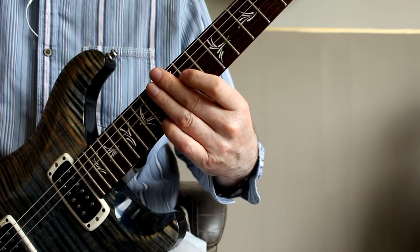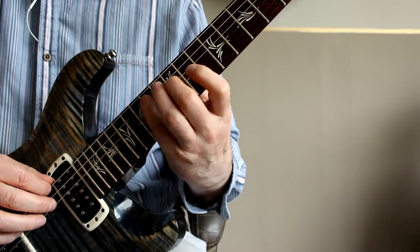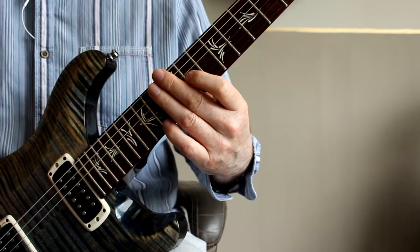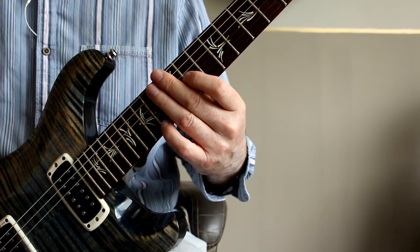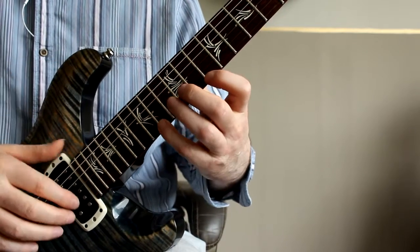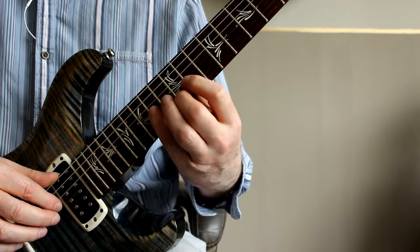If you've downloaded the PDF, you'll see that I've actually charted this out, so you can see how I'm playing this shape. I've charted out all five arpeggios, so you've got the major 7th, the dominant 7th, the minor 7th flat 5, and the diminished 7th — all based around this same kind of shape with two notes on one string, one note on the next.